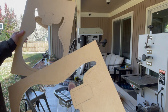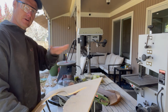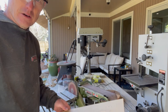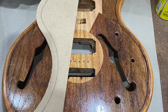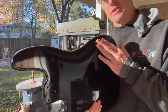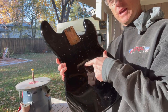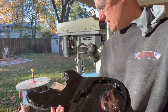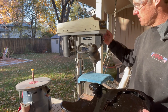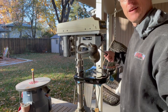My routing templates are done and smoothed out. I have to account for the body contours of the bass — the guitar is very flat, which isn't a problem, but the bass has a top body contour I can't route through or the epoxy won't be level. After some calculation, I'm shooting for a depth of three-quarters of an inch, the same depth as the pickup pockets. I'm starting with my one-inch Forstner bit on the drill press, set so it lines up exactly with the bottom of the pickup cavity.